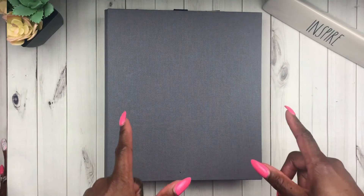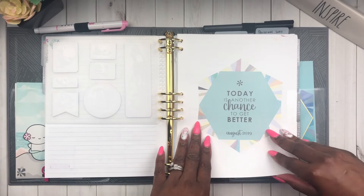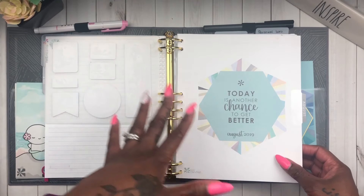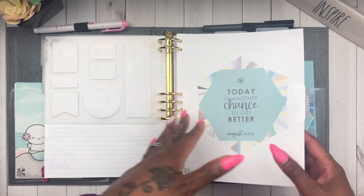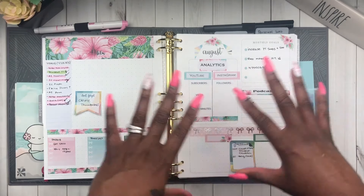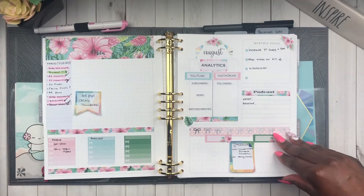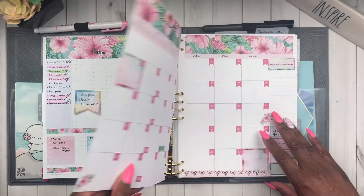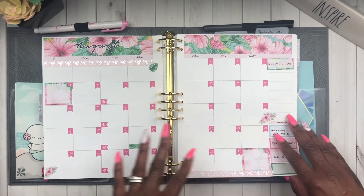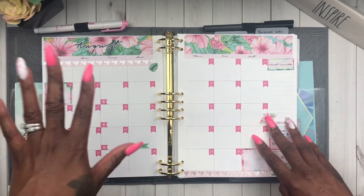Before we get into all of that, I want to show you how I've already started working in my monthly page and monthly view. This is where I put my analytics and my videos, highlighting the ones I've completed thus far. I haven't added a lot yet but I just wanted you to get a glimpse of what I've done since I posted the last video.